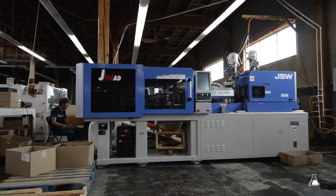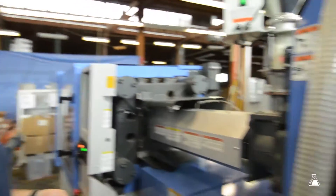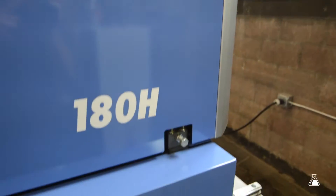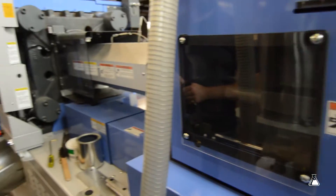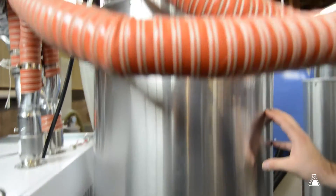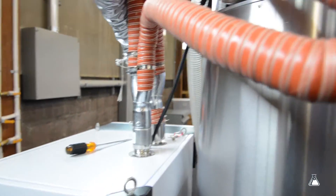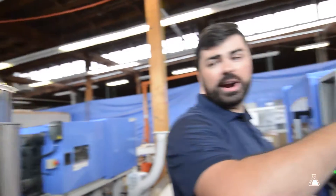We're standing here next to one of the injection molding machines. This is a brand new 120-ton JSW machine — top of the line, 100% electric. Behind us here we have the dryer, which actually dries all the material. It removes all the moisture and humidity, and then from there it comes to our actual machine.